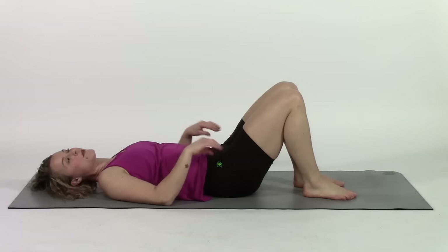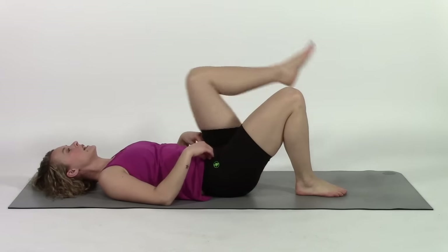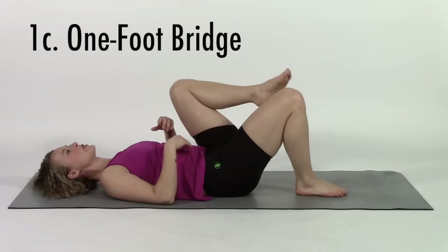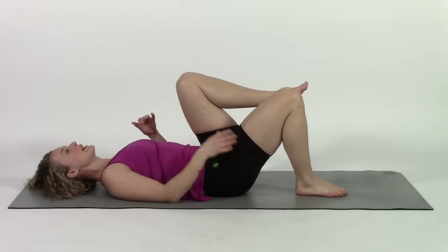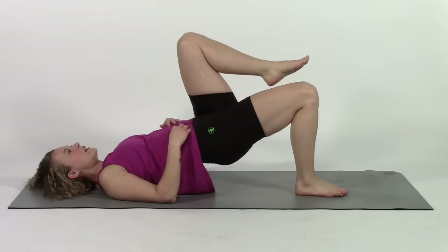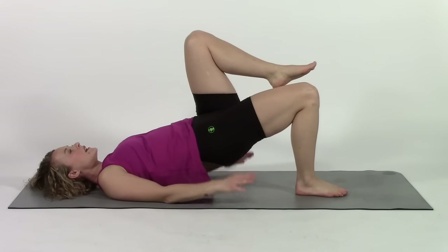The next progression, if that was okay, is to do one-footed bridges. I want you to tuck your knee towards your chest so it's kind of just out of the way — this is also going to protect your low back and prevent you from overextending it. Squeeze your abs, squeeze your glute and drive through your heel and come down. Abs, glute, squeeze up and come down.